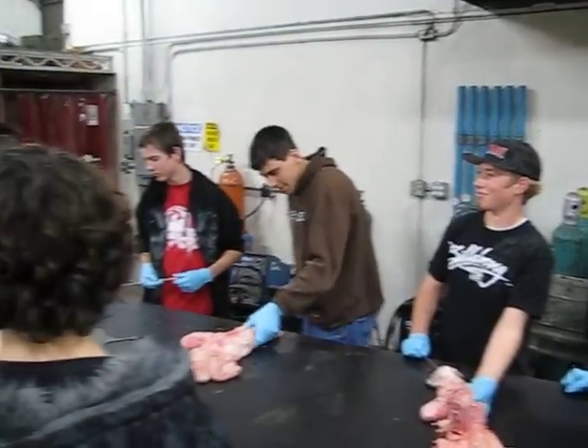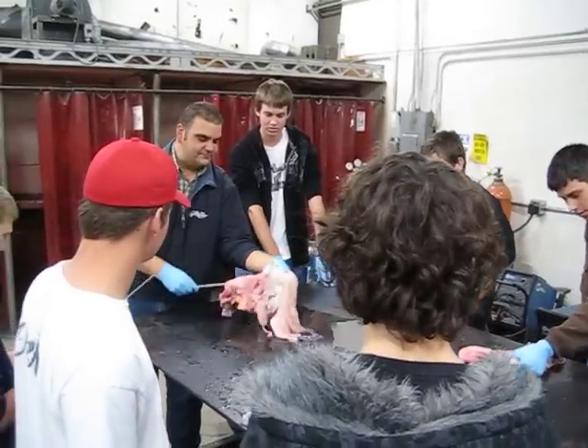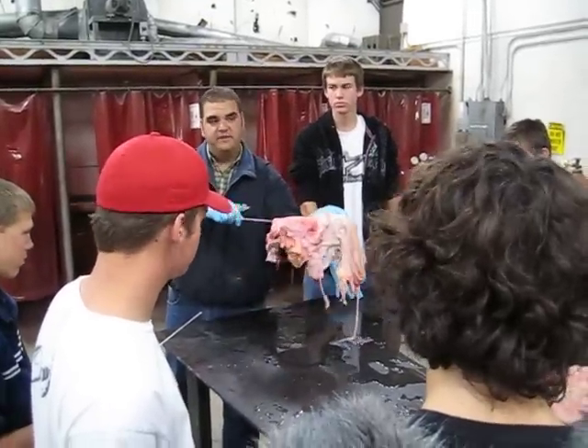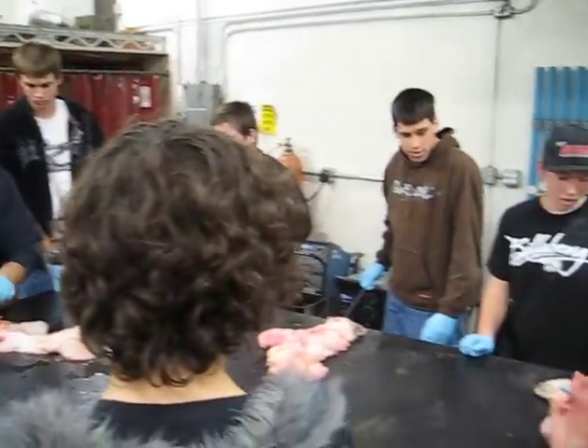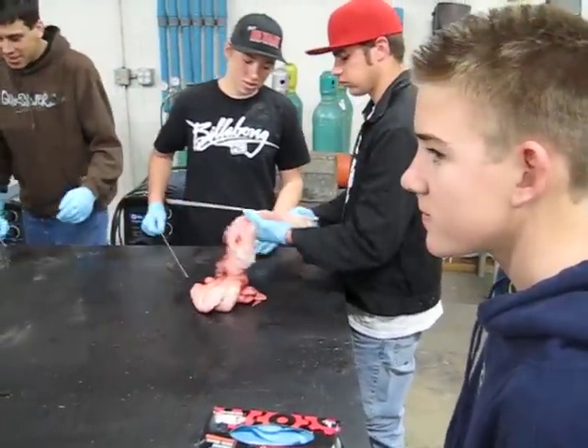Work that cervix to get it in — I advise you all to do this. Right up — stretch that vagina, stretch the vagina. I can't lift the vagina any further, so I'm going to lift it up here.